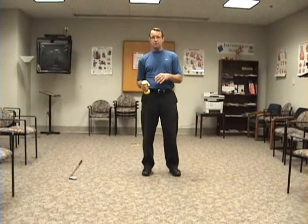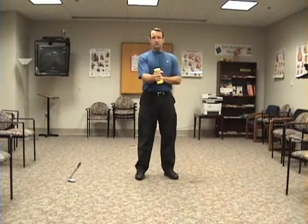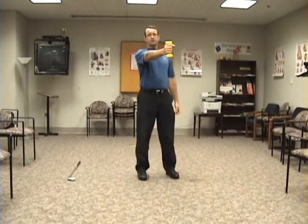Take a lightweight dumbbell — two to three pounds at the most, you really don't need a lot for this. You're going to hold it in your trail arm. So for a right-handed golfer it's going to be that right arm; left-handed golfer, the left arm. Hold it out in front of you, straight out.